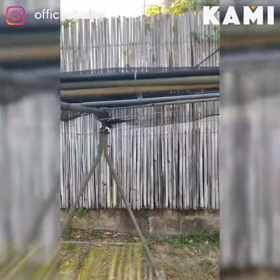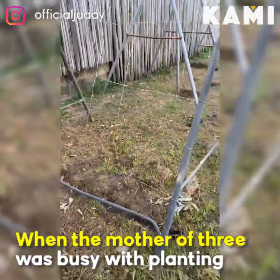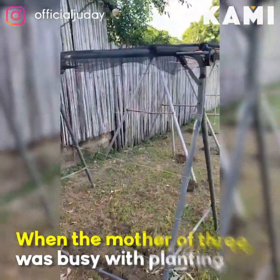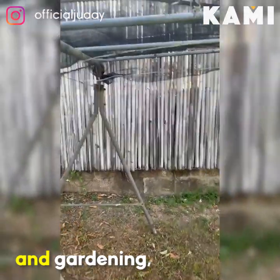Ng sitaw, ng upo. So if you have mga bakal-bakal sa bahay ninyo, o mga drawers, cabinets, pwede nyo siyang gamitin as a planter.